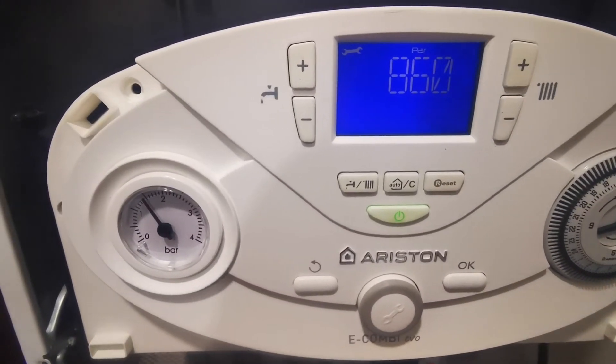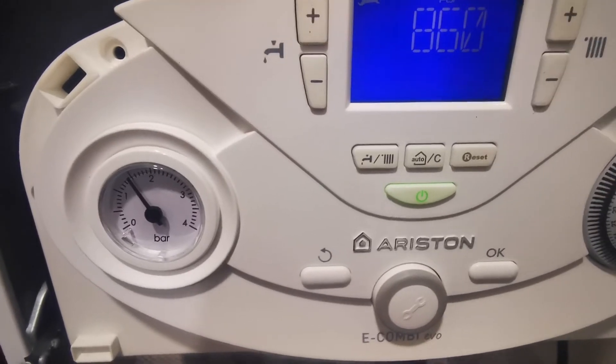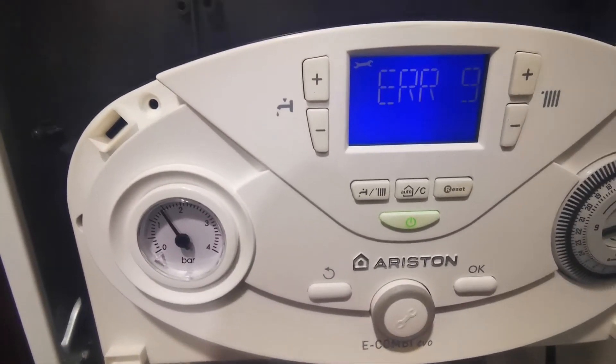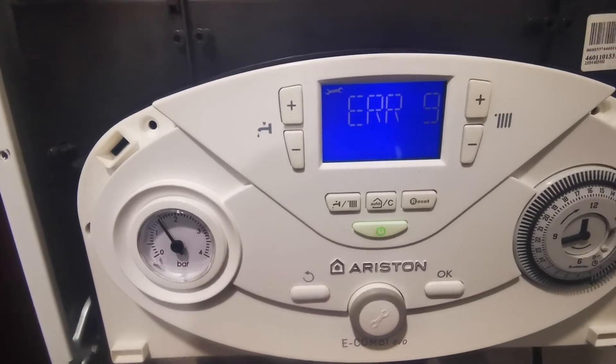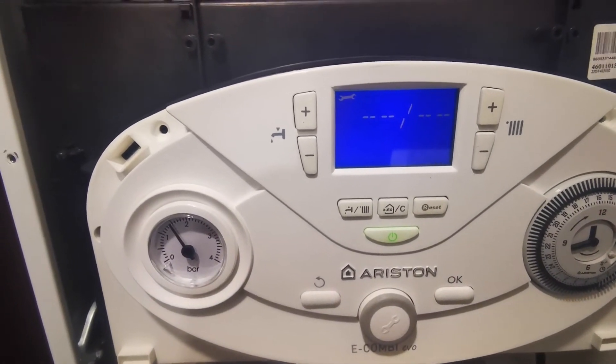The faults list will be numbered one to ten — one is your most recent, ten is the last. You can scroll through them and see what the previous fault codes are. To exit the mode, push the back button, the left-hand side one, four times, and you'll go back to the original screen.